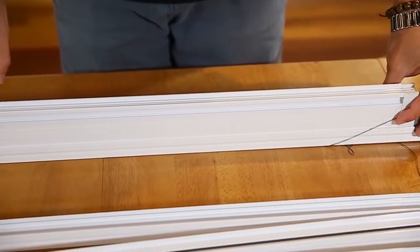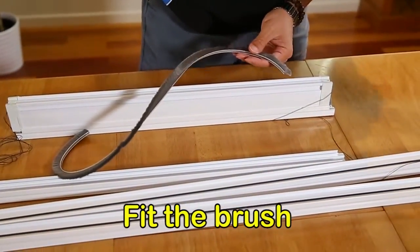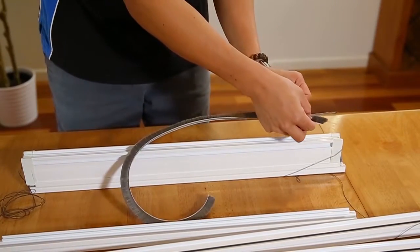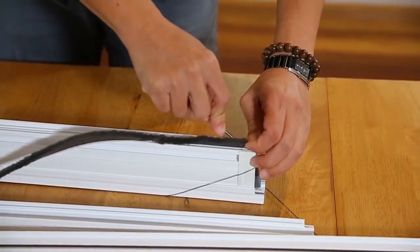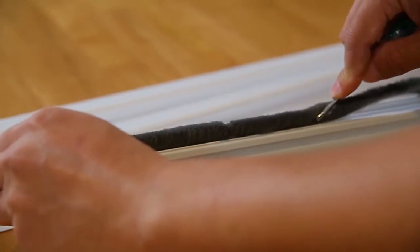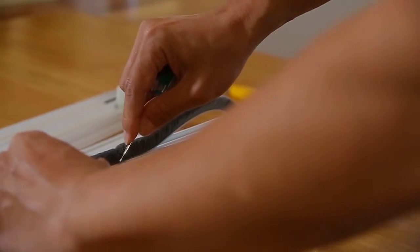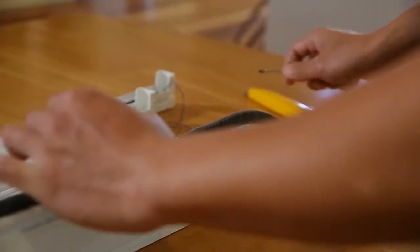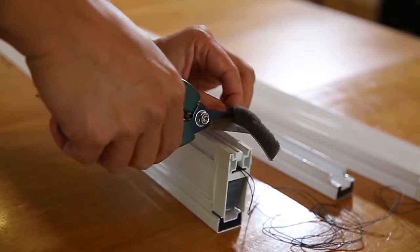Next, we install the brush. Use the small screwdriver to clip the brush into place. Start from one end, then slide the screwdriver down the side of the screen to clip the brush into the brush channel. Carefully cut the brush to size, removing any excess overhang with scissors.